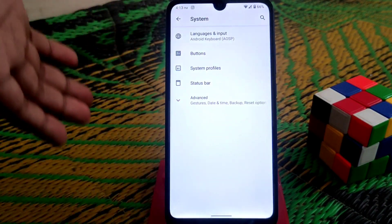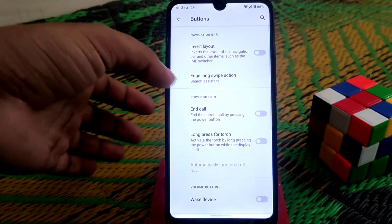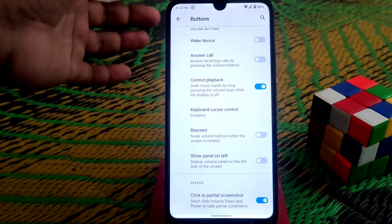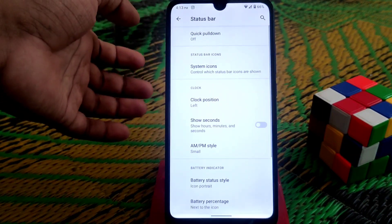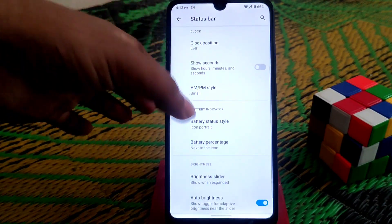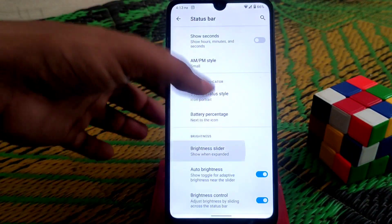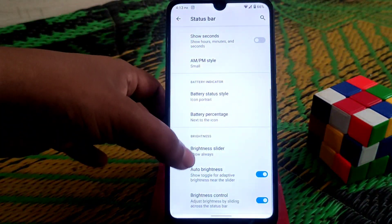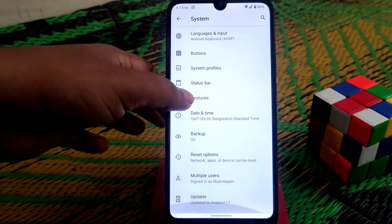In the system settings we have buttons, system profiles, and status bar. Every single feature is there which you already know. Under the system status bar we have the necessary features — you can enable battery percentage, brightness slider, show-always brightness control. All the necessary features are available here.